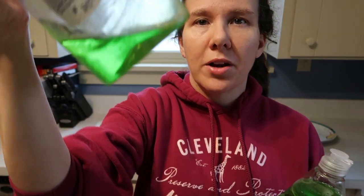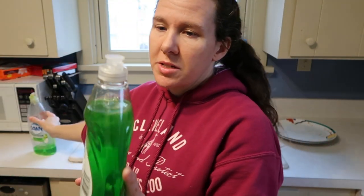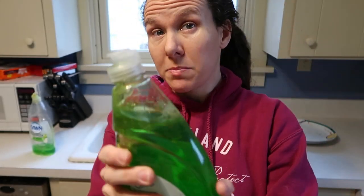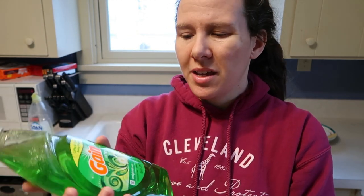I also wanted to compare how watery they are. You can see the Dawn is pretty thick — it moves pretty slowly. Just by eyeing them, I'd say they're probably about the same thickness. I may feel a little differently once I actually pour the Gain out and use it, but it looks about the same as the Dawn.